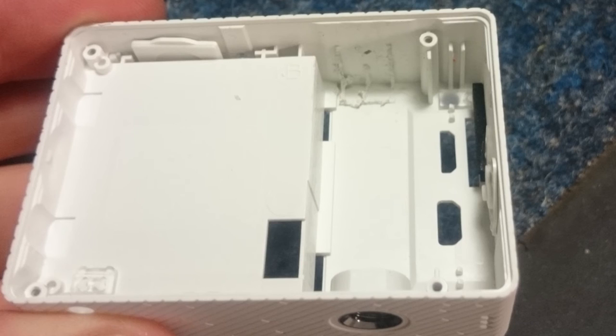Just use some clippers or pliers and basically cut that out to get the clearance you need. And that's it — put it all back together, put the screws back in, and give it a test.